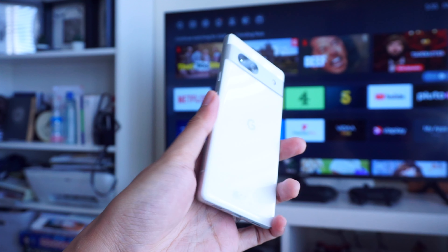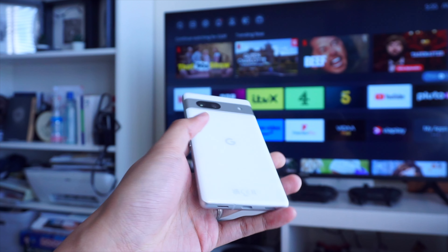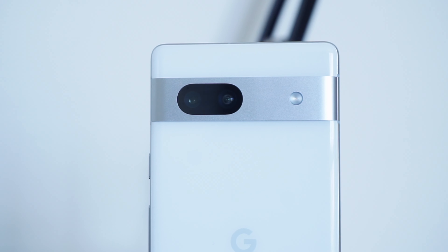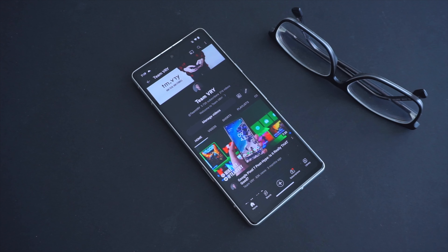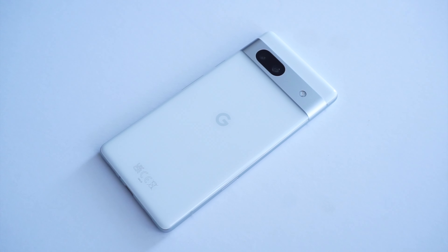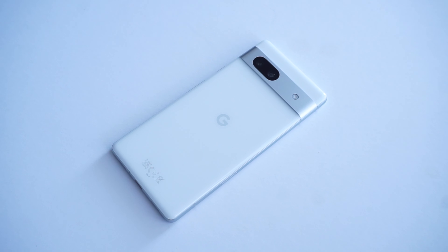In terms of design, the Pixel 7a borrows a lot from the Pixel 7 — obviously it is meant to be a more affordable version of that device. You can see this in the new metallic camera bar that replaces the all-black visor from last year's Pixel 6a, which makes for a cleaner look. The front of the phone does come with Gorilla Glass 3, so unfortunately no Gorilla Glass 5, 6, or Victus here. The back of the phone is still made of glossy plastic, same as on the 6a. Personally, I would have preferred a matte finish because it makes it easier to handle with fewer fingerprints and smudges.